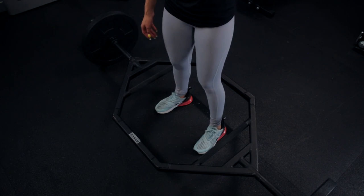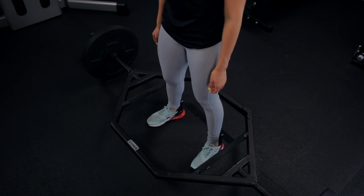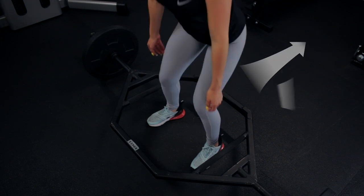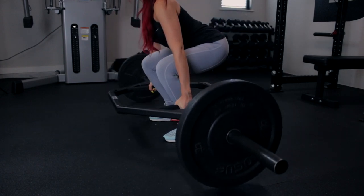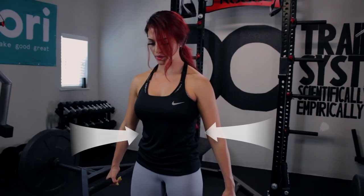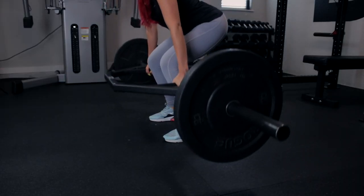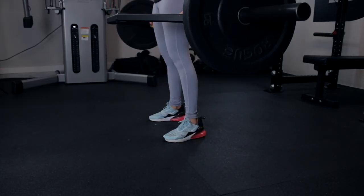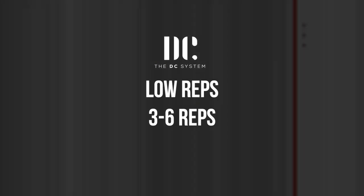Begin by stepping inside the trap bar and align your midfoot with the sleeves. For a more hip-dominant deadlift, drive the hips further back while slightly bending at the knees. Grab the bar with the wrist aligned with the sleeves. Retract your shoulder blades back and down. Grab a big belly breath and brace your core. Drive through your heels and extend the hips completely, contracting your glutes hard at the top. This movement is best trained heavy — I recommend sets of three to six repetitions.